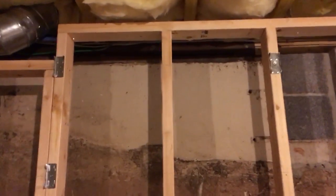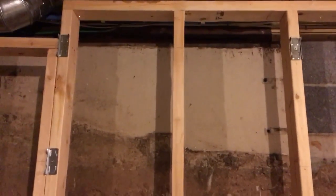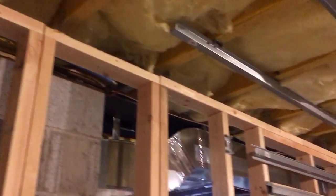This is the area in question behind these two studs. Up by the lighter colored part is where I'm contemplating drilling the holes. It probably is a load-bearing wall. This is where the old part of my house meets the new part of my house.